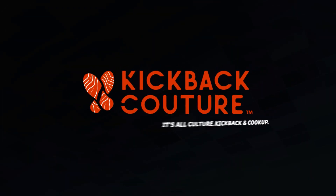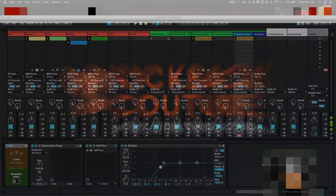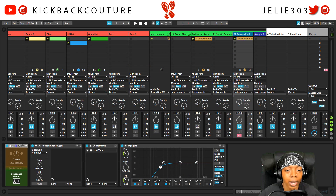What up y'all? It's your girl July from Kickback Couture. Today I just want to show you a little quick tip. If you don't have Max for Live, click off this video because you're going to be mad at me.